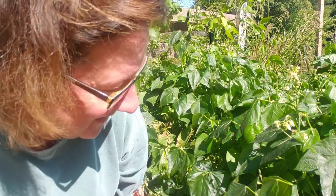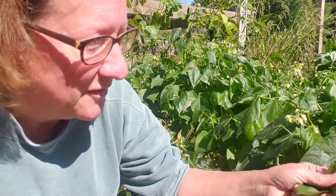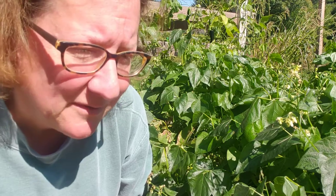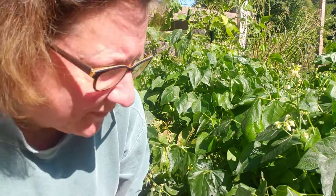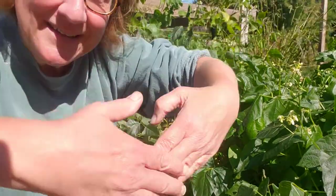So that's the tour of the frost-damaged lima bean patch. These will go into the compost pile when we dig them up and get the soil ready for next year. Once again, thank you for visiting. Big hugs! Bye bye.